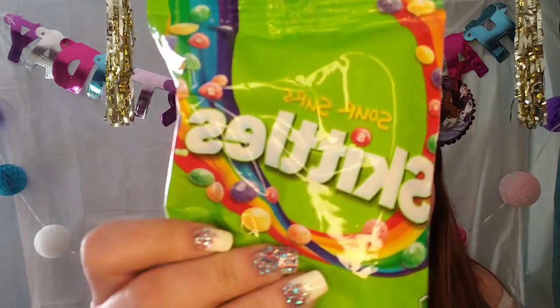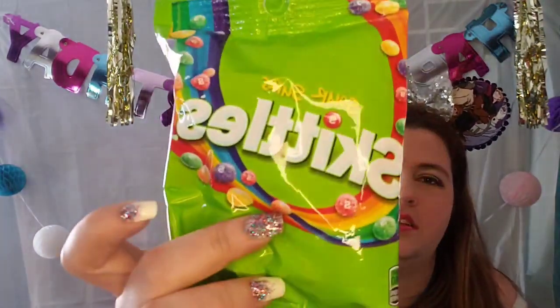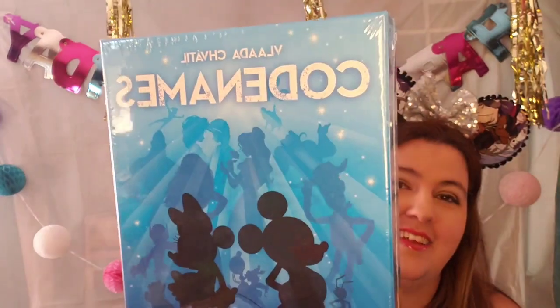Let's go with the Skittles. We have some Sour Skittles. I love Skittles too. Honestly, I love all kinds of candy, which is why this has been killer. Disney Codenames! So I have actually wanted to get this game and I refrained from getting it, and boom — now I don't have to.